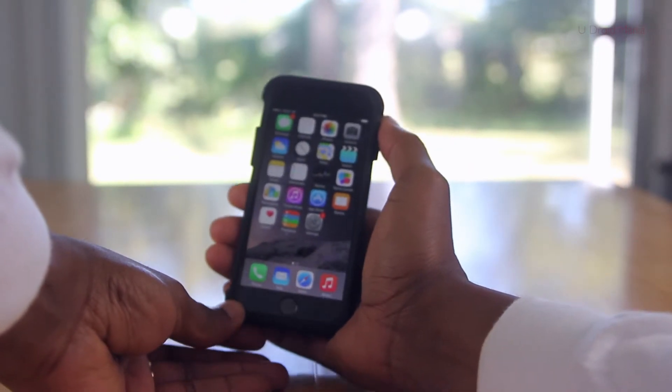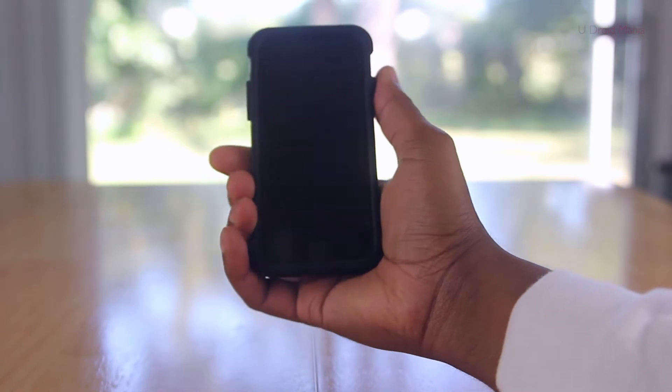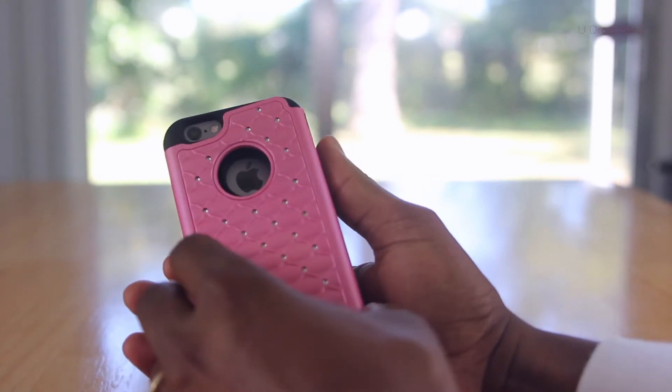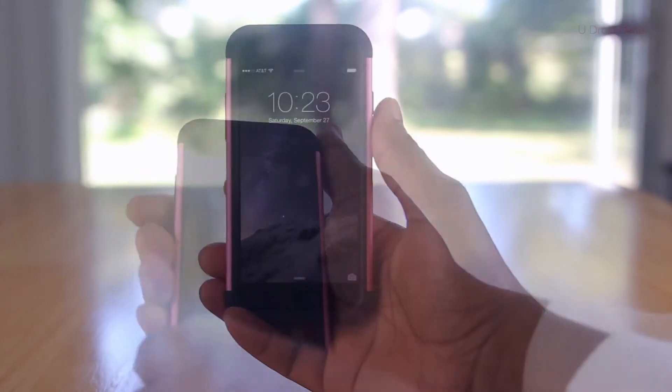Installation is very easy. Simply remove the silicone and put that on first, making sure that the phone is fully covered. Next, apply the polycarbonate backing. I start with the right side since I found that to be the easiest, since this case has such a tight fit — and that's a good thing. Make sure that the lip lines up with the side of the backing, and there you have it.